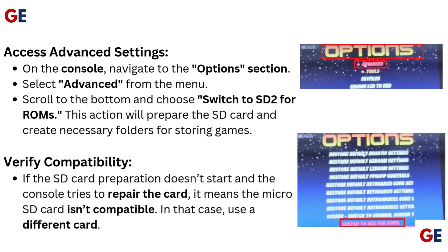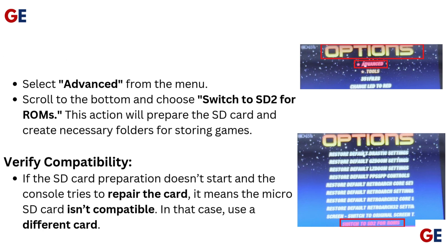Verify compatibility. If the SD card preparation doesn't start and the console tries to repair the card, it means the micro SD card isn't compatible. In that case, use a different card.